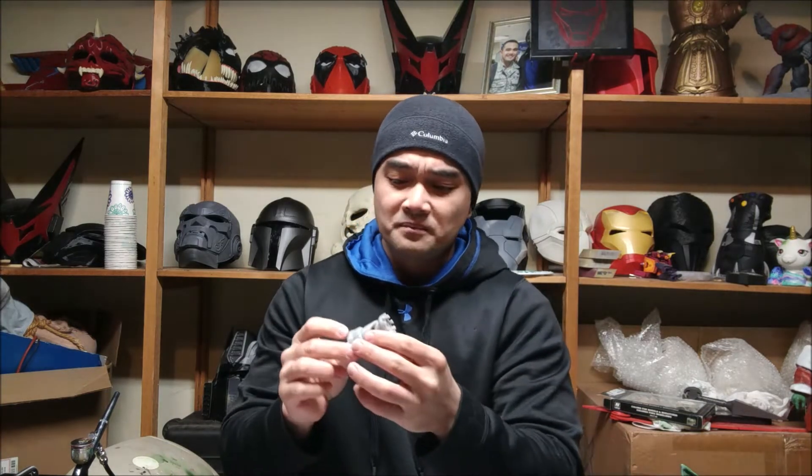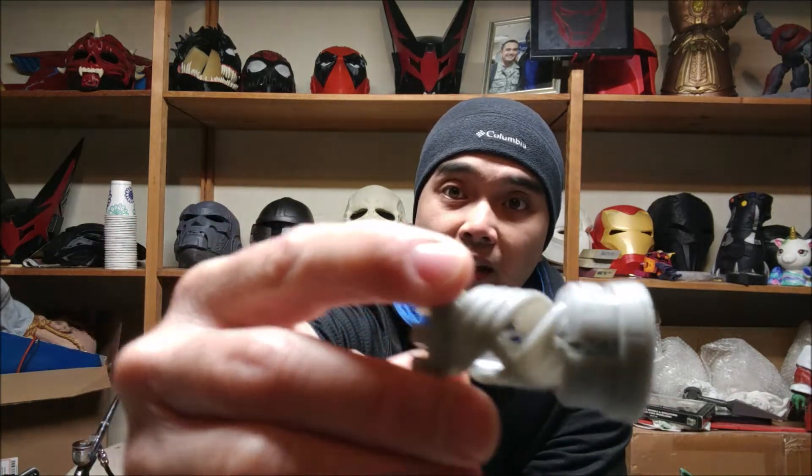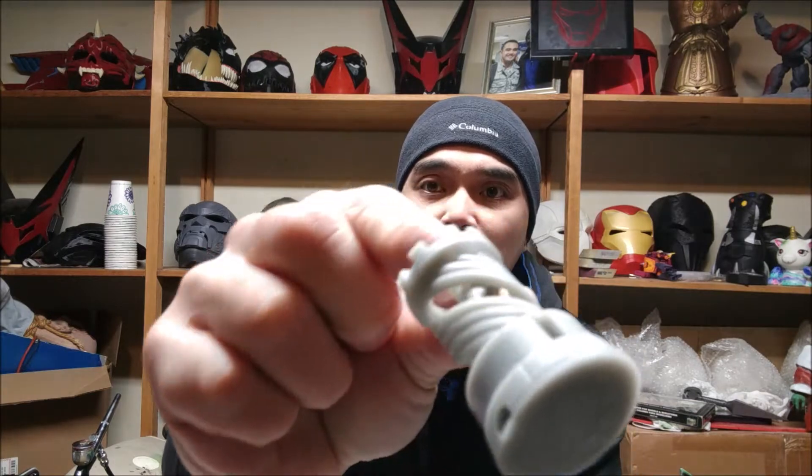It's even easier than leveling a CR-10 or an FDM printer. It came out really, really nice. There are no layer lines — if you guys can see that. I have really terrible lighting here in the workshop, but look at that, there's nothing on that thing, man. That thing's gorgeous.